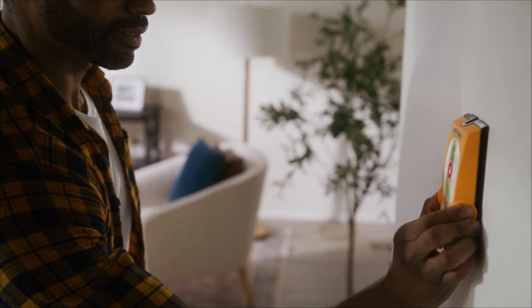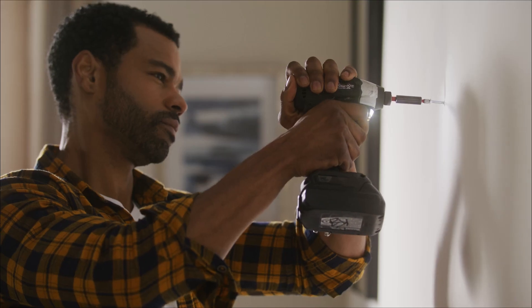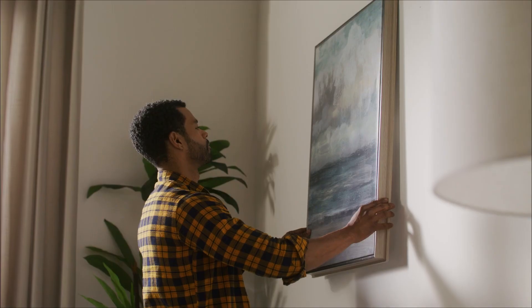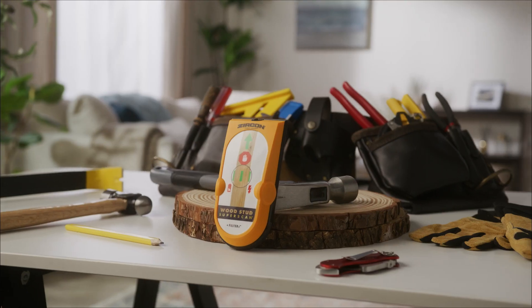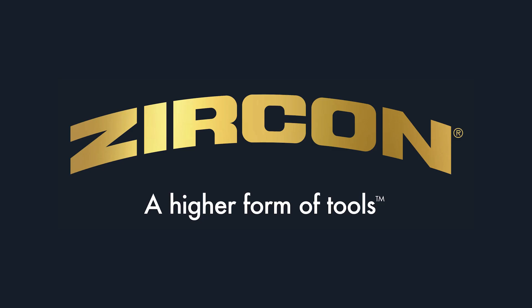Its patented pivot pinch grip and contoured shape are easy to hold in almost any hand. Find studs easily, get your projects done right the first time. Buy your Zircon Wood Stud SuperScan Advanced Stud Finder with Target Control Technology and Filter Cancellation today. Zircon — a higher form of tools.